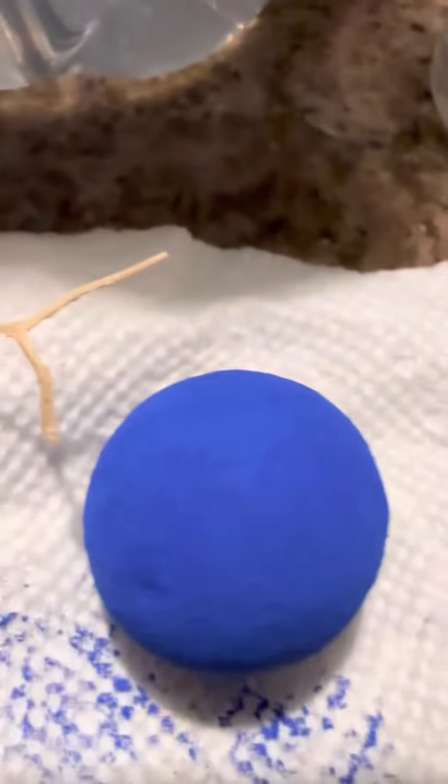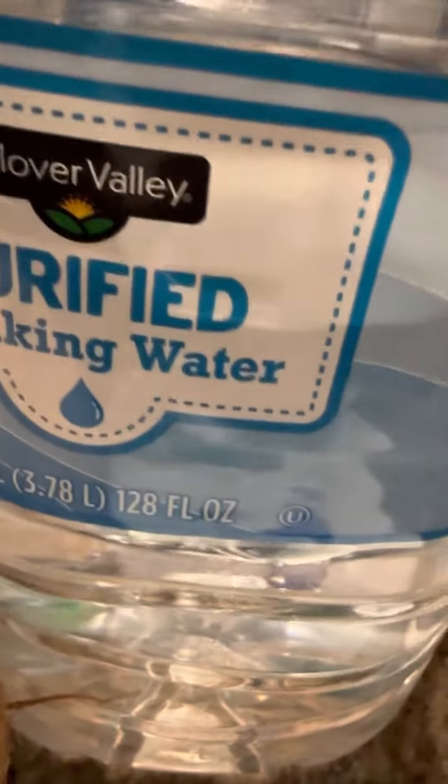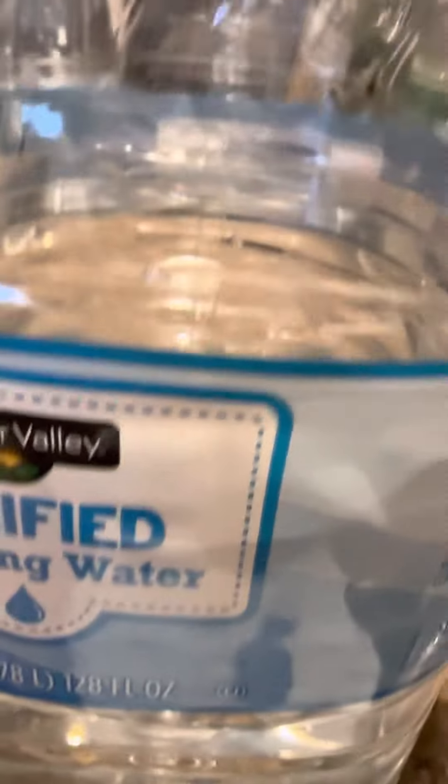Then you're going to take this blue ball right here and put it right here in the gallon. You're going to drop it right in there — if it's too big, you smash it. It's big enough, and you're going to let that melt in there and you're going to have a whole gallon of blue water.